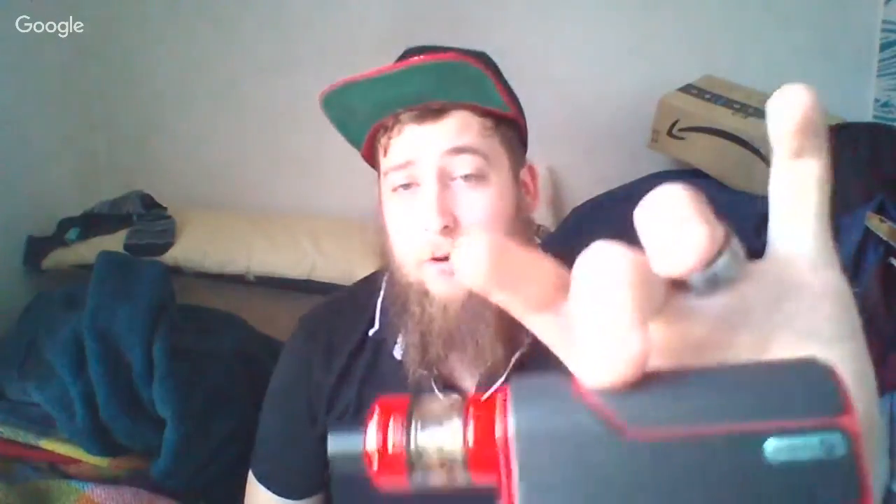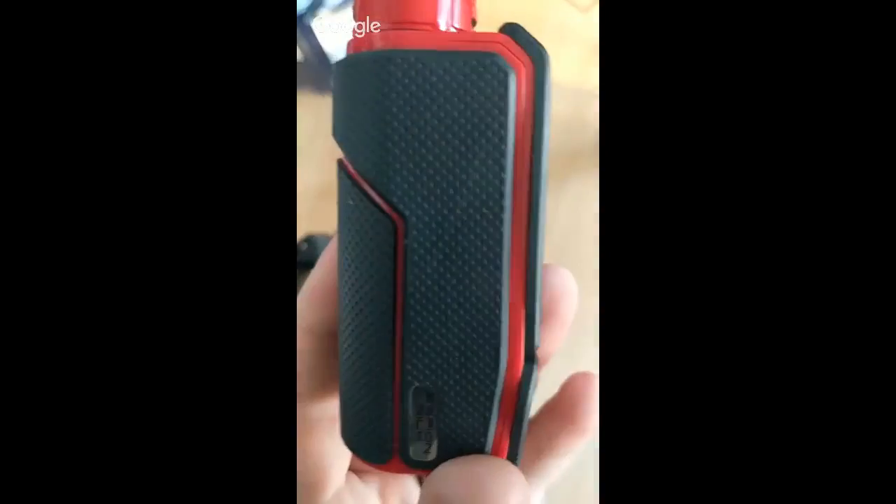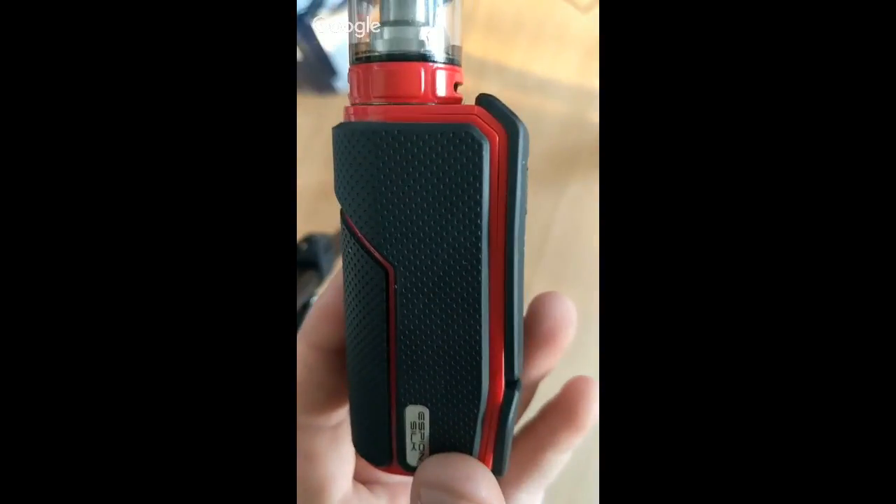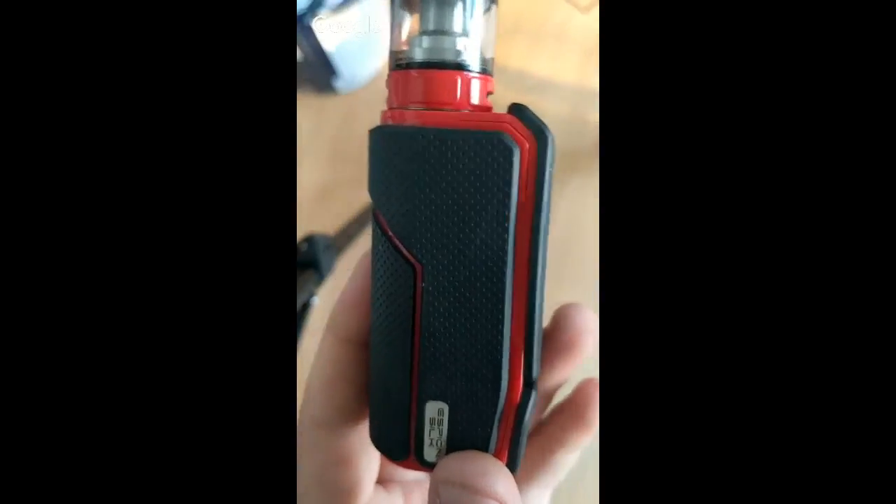So let's get down to this bad boy. I've been using it for a couple of weeks. I've been putting this off a little bit because I've been a bit unsure on it. It comes in red and orange and black, and white and black, so there's plenty of colour choice. It's an 80-watt mod with a 2800mAh internal battery — quite a big battery for what it is.